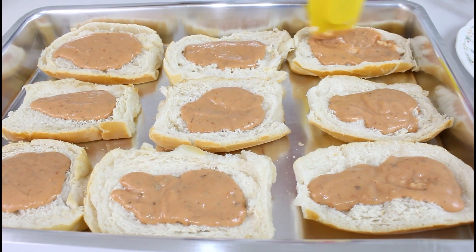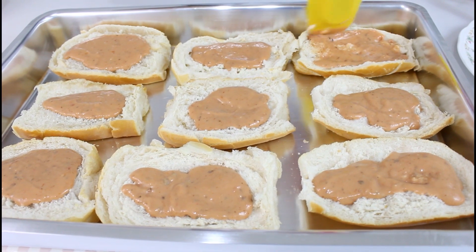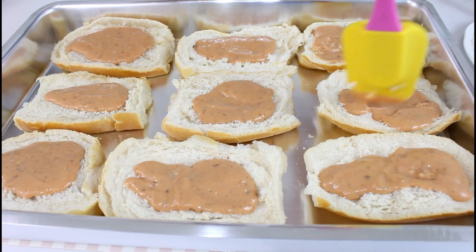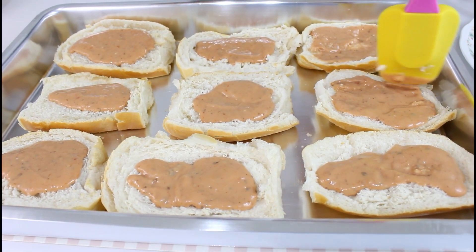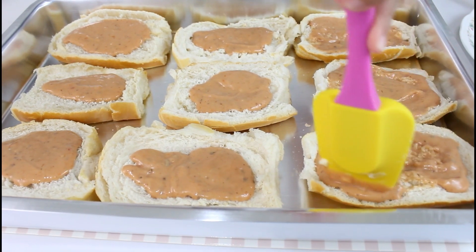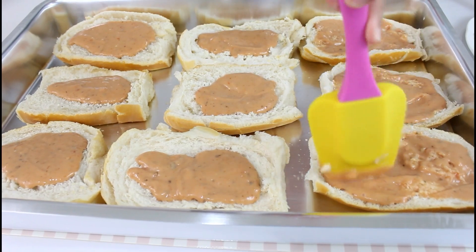Então aqui eu espalho o molho sobre a fatia do pão, pra ele ficar bem molhadinho — o nosso lanche fica bem gostoso, dá uma umidade aqui no pão. Eu já coloquei meu forno pra pré-aquecer a 180 graus, pra quando eu levar lá ele estar bem quentinho já.